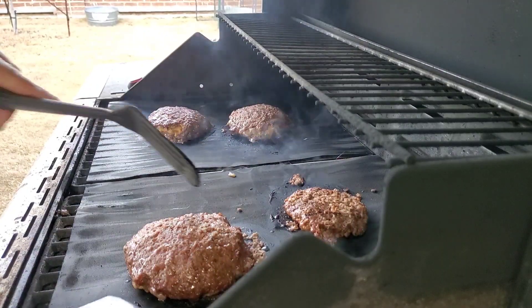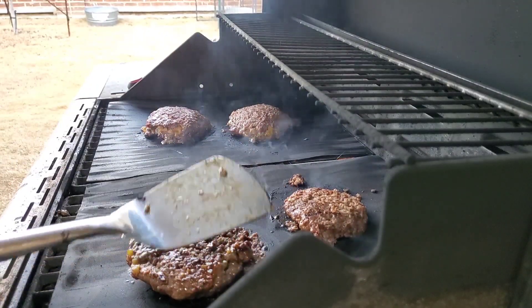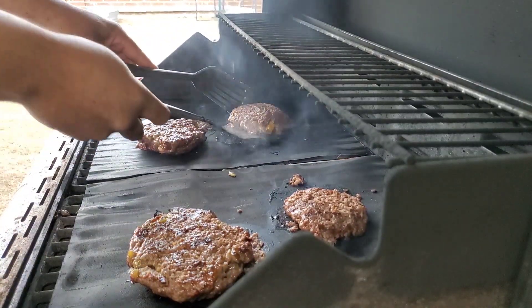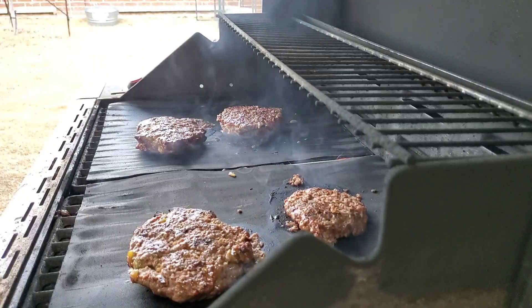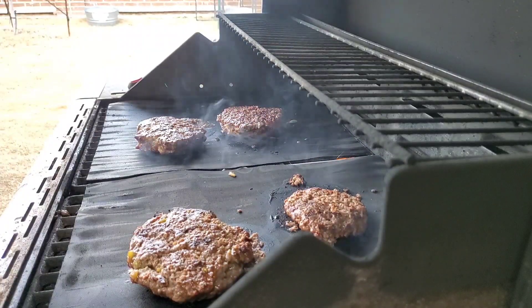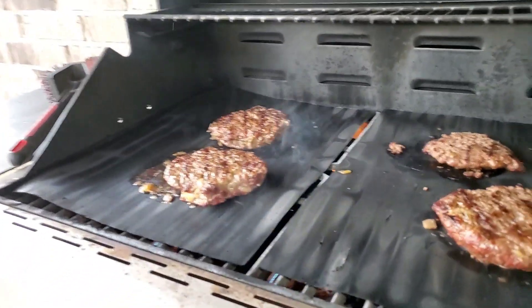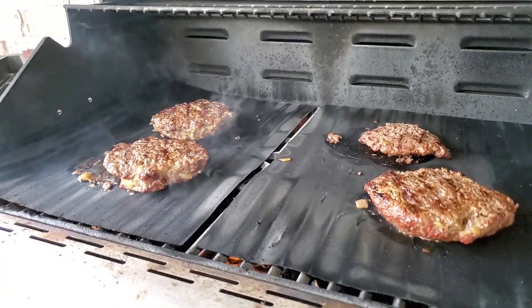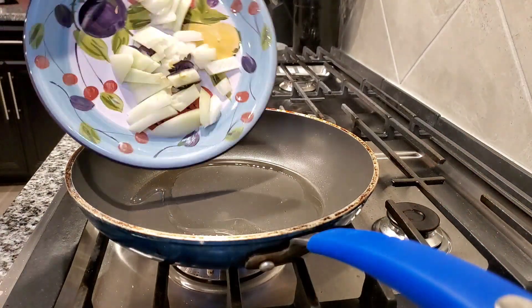So now I've already checked them and we're going to turn our patties over. As you can see, the cheese is already starting to ooze out — that's what we want to see. We're going to have a lot of moisture in this burger. You want everything to cook on around medium heat.